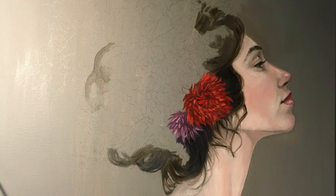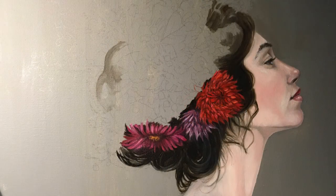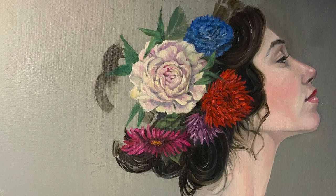Here you can see I started putting flowers in of my choosing. I liked carrying the red from her lips over into the flowers. As I went on, I started picking different types of flowers than what was in the picture, because I thought they fit better with the overall composition.